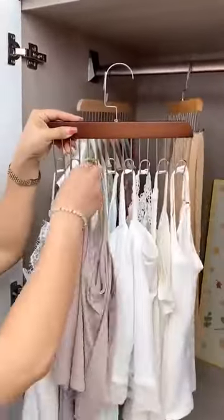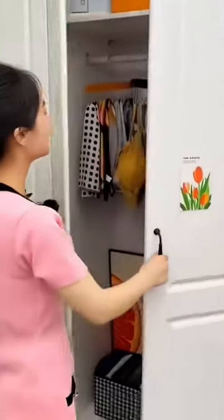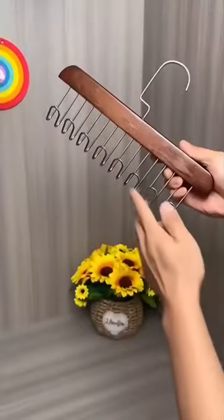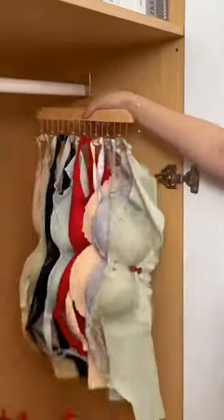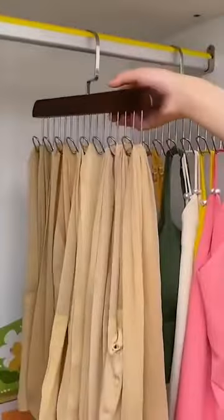Every single thread shirt is very convenient. You can quickly grab your socks and number them. The important thing is that they can be stacked together without taking up space. Durable metal material. Perfect for the girl who likes to order quickly.